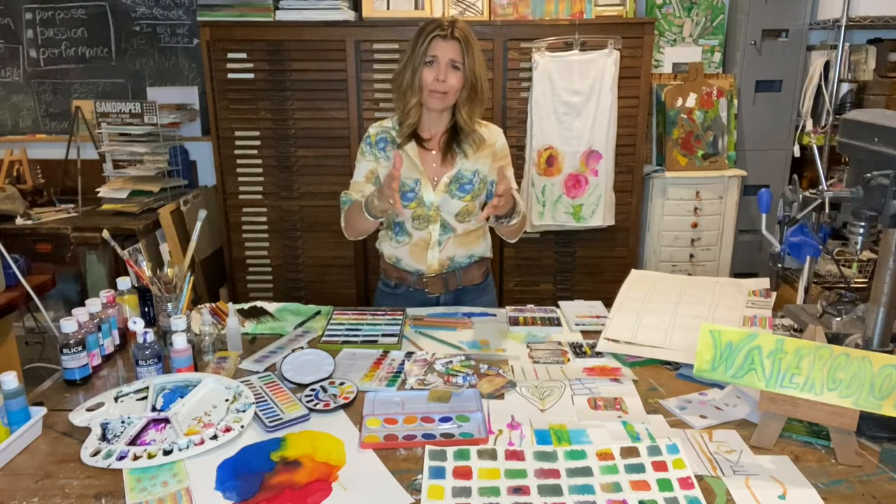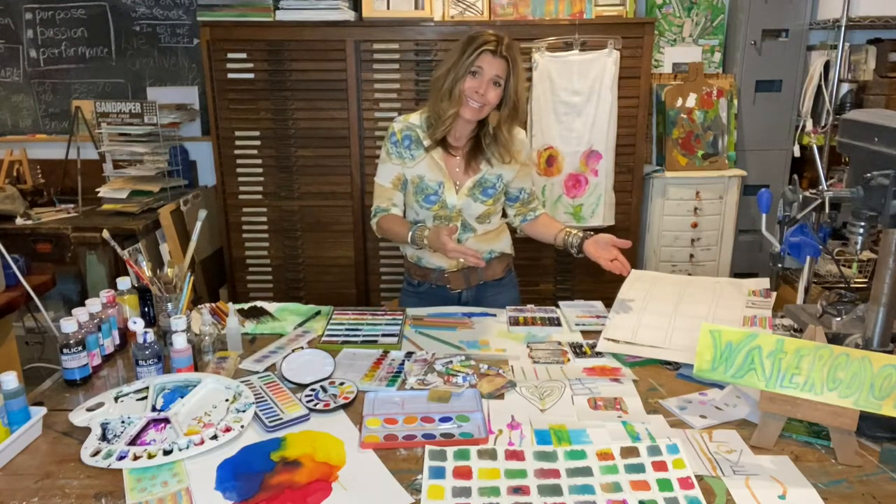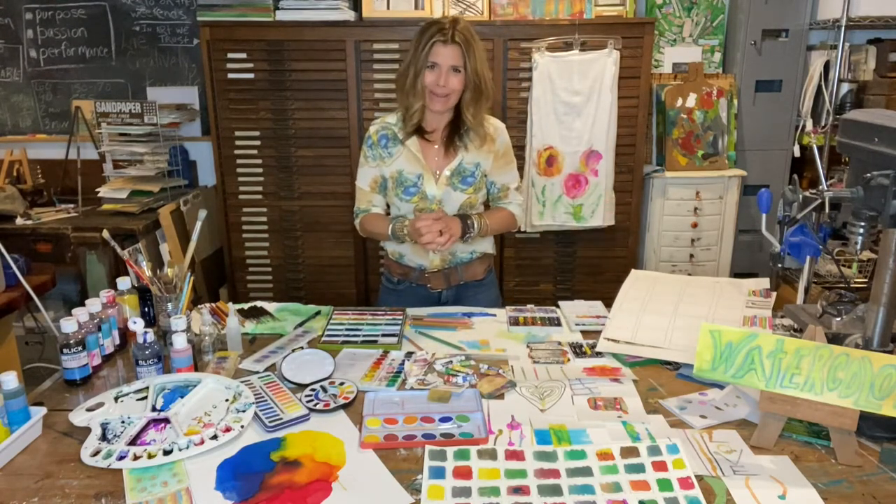And with watercolors, expect the unexpected. Art supplies naturally lead to art making, and art making leads to healthier, happier lives.